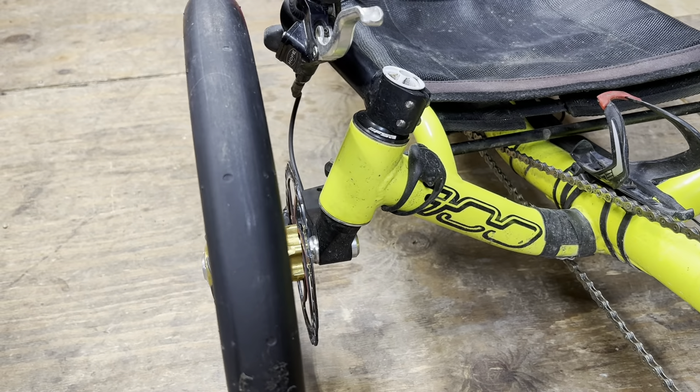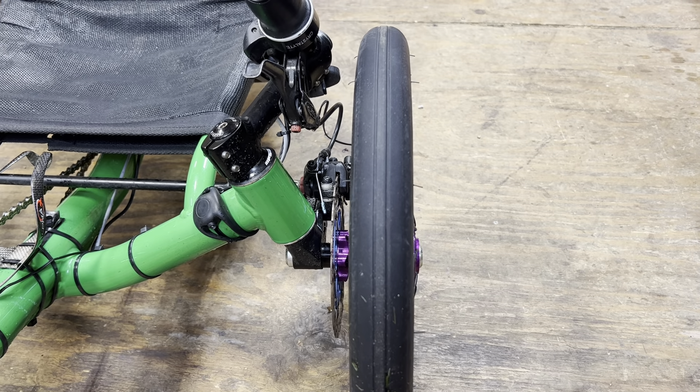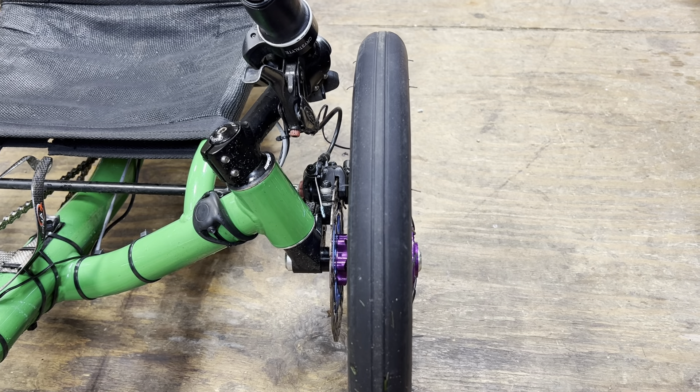I have experience with pretty much all the different types of brakes — V brakes, U brakes, cantilever, you name it, I've had it. Been cycling for 40 years or more. So today's topic will be hydraulic versus mechanical versus drum brakes.